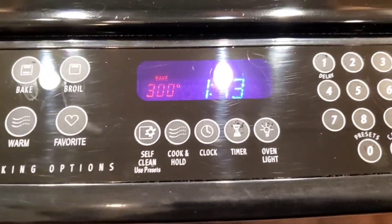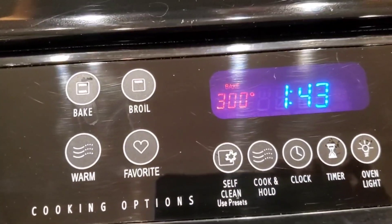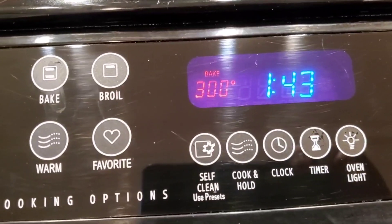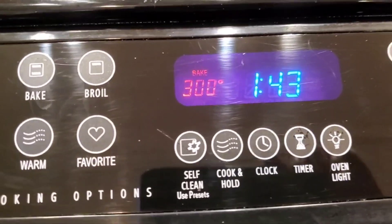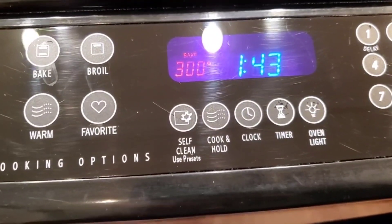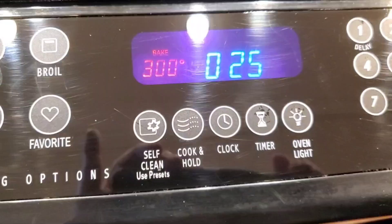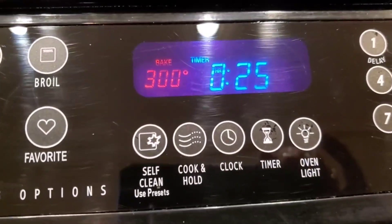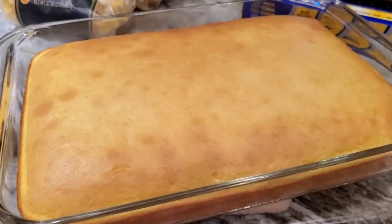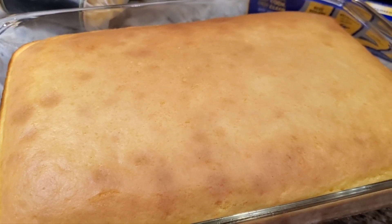I decided to take the oven off 350 and put it on 300 because when I make a pound cake, I like to cook it at a lower temperature — that's what recipes have told me to do in the past. The box says 25 minutes, so I'll check it in about 12. It's done and it's perfect. I stuck it in two different places with a toothpick and it came out clean and dry. I'm going to let this totally cool.